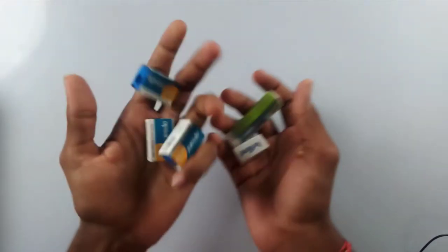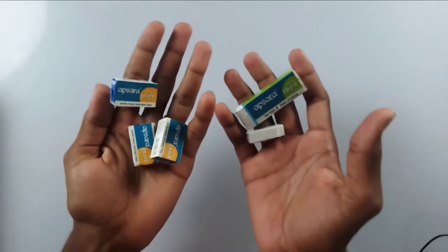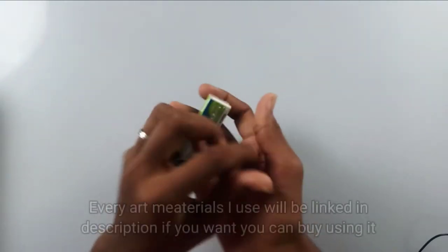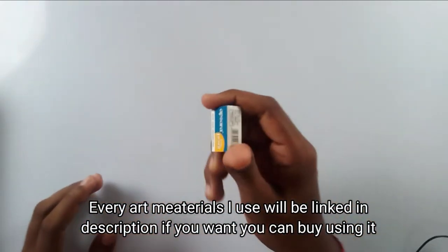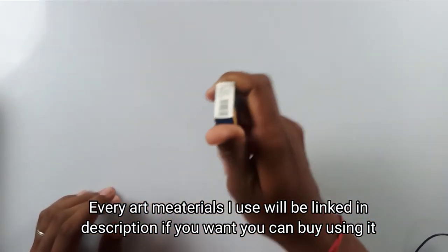These are very basic sharpeners and erasers which you can buy anywhere on the market. I'll keep spares of these things because these are tiny little things which we lose a lot of times.